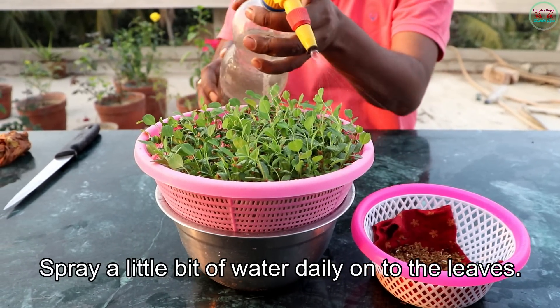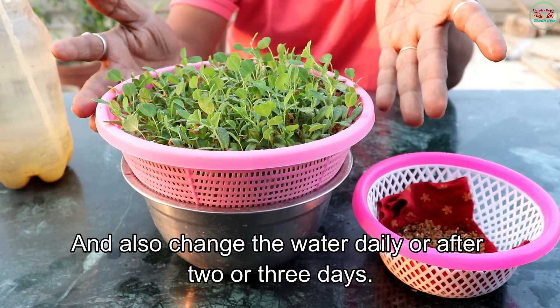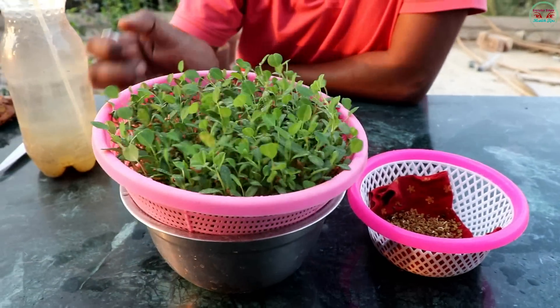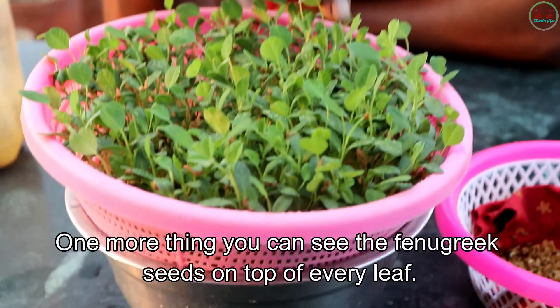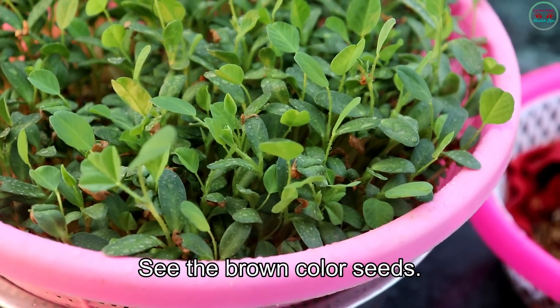Spray a little bit of water daily onto the leaves, and also change the water daily or after two or three days. One more thing — you can see the fenugreek seeds on top of every leaf. See the brown color seeds.